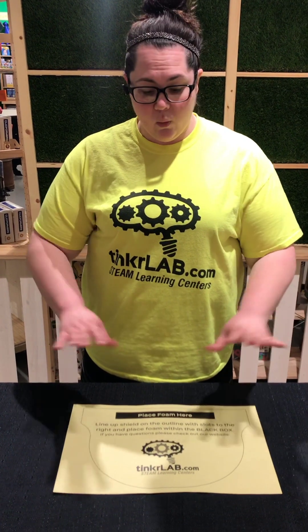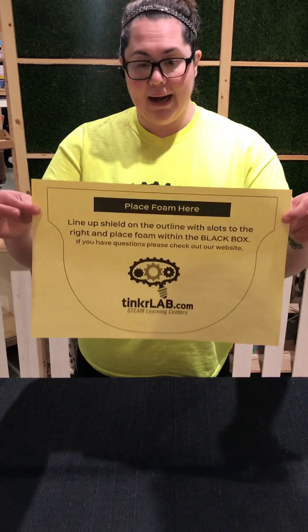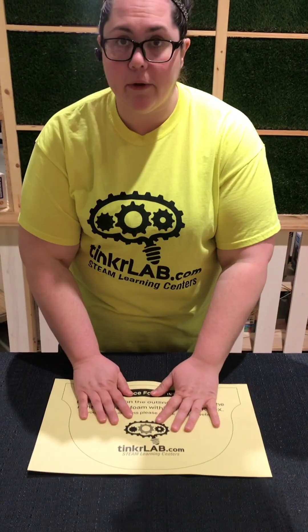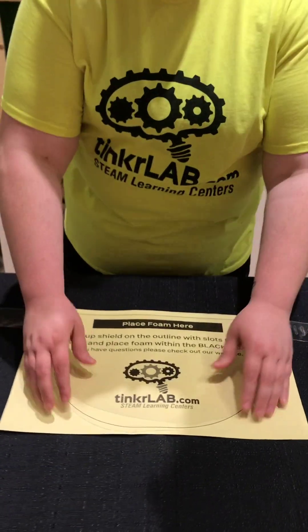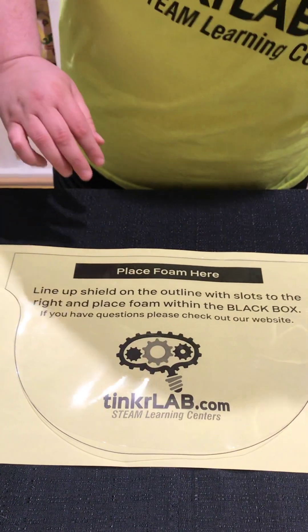We are going to go ahead and assemble the masks. In every assembly box there will be some papers. This is the guide on how to put the foam on the mask — it's really simple. You just take your clean face shield and line it up with the outline, then take your piece of foam.